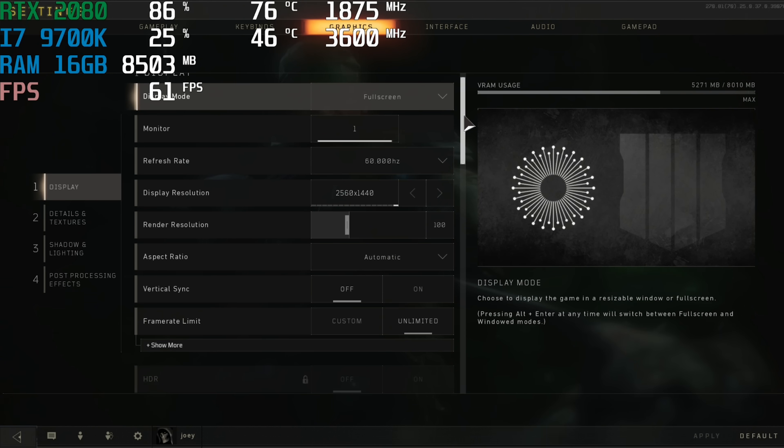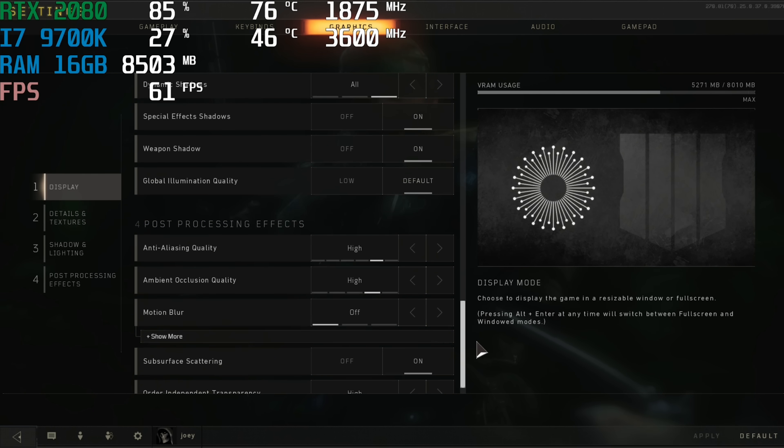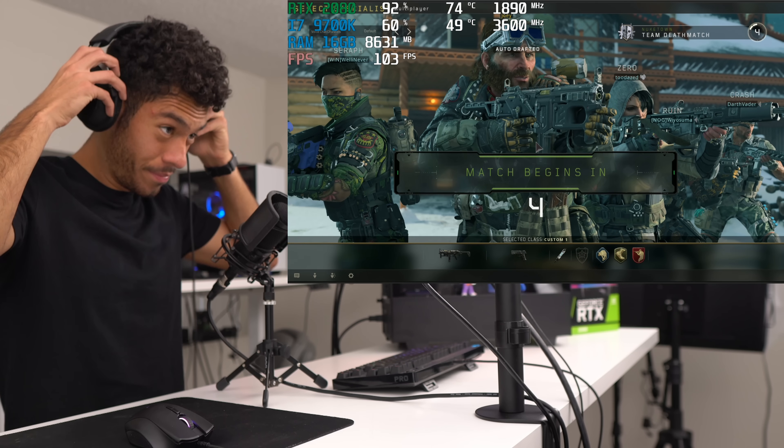Starting off with Black Ops 4 guys — these are the settings we're going to be playing on, pretty high settings. All games are being tested at 1440p resolution.